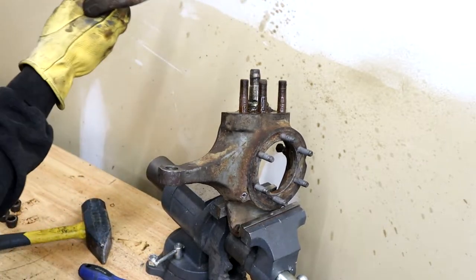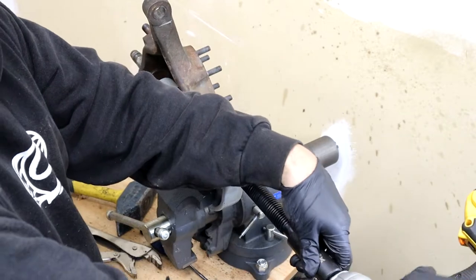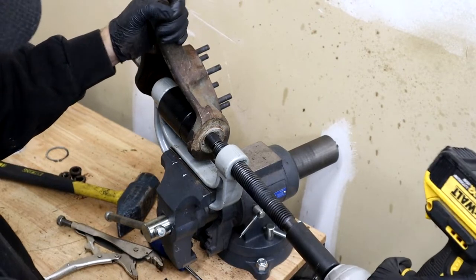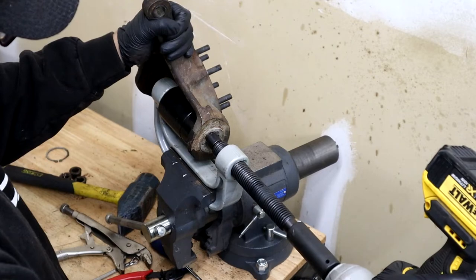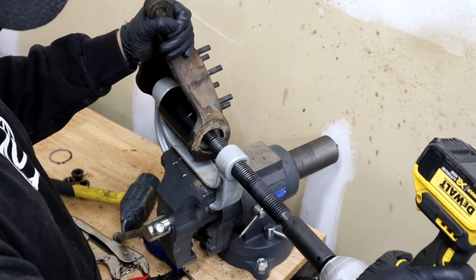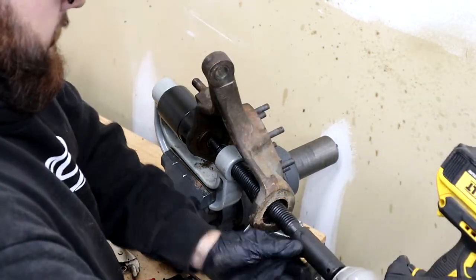Now that's out of the way, I was able to start taking the ball joints out. You got to do the bottom one first. There's a C-clip below it — if they weren't changed before there might not be a C-clip. I have a ball joint press so I was able to press that up pretty easily, and after that you can press out the top one. They both press out and press in through the top.